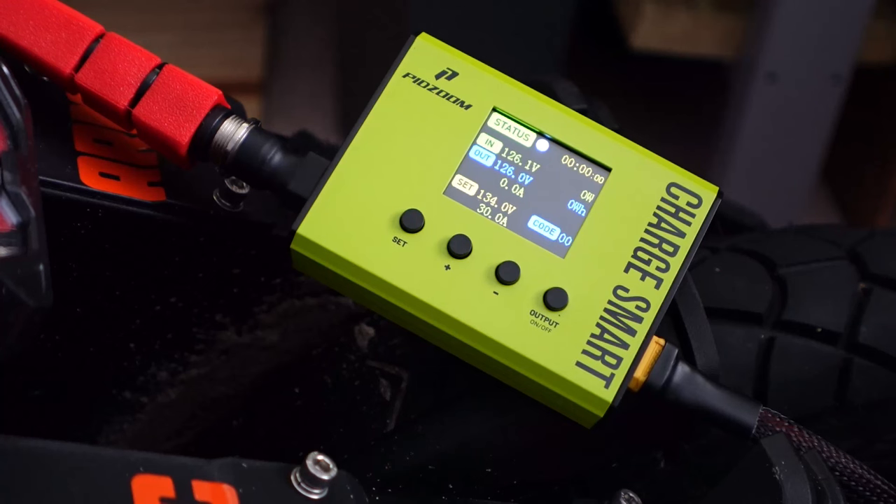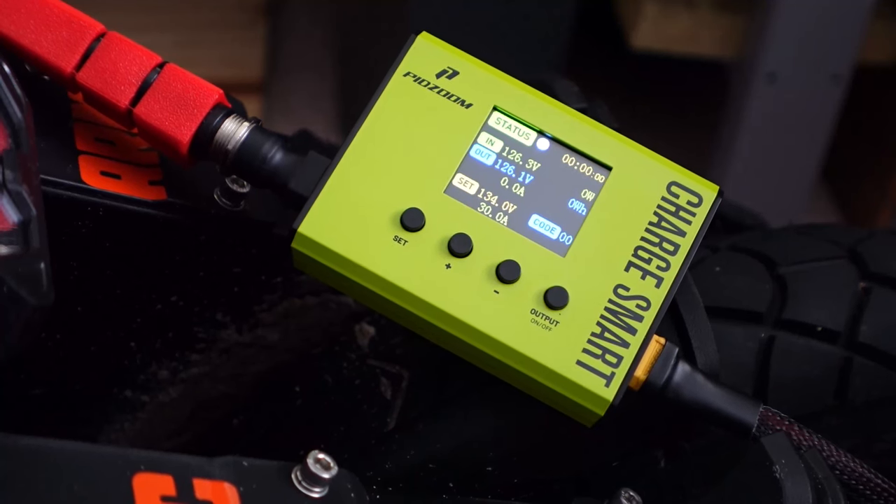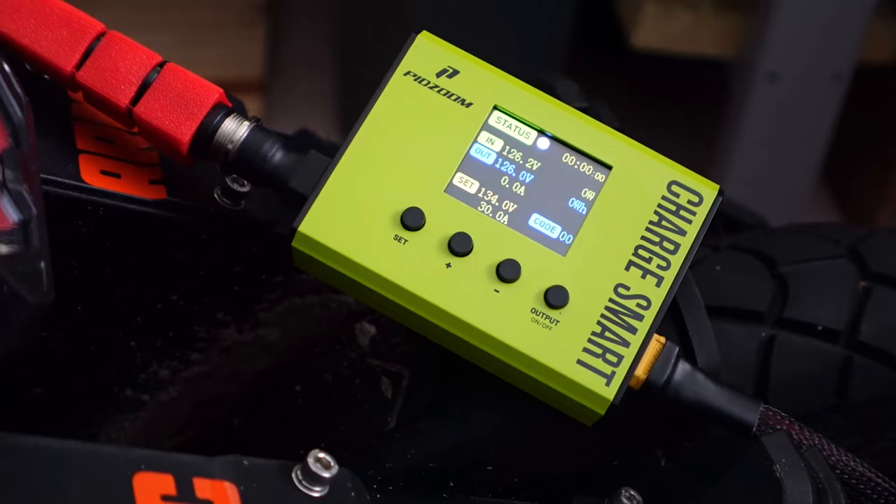I believe I read somewhere that they've released a newer version — I don't know if it's a firmware upgrade — but it's now able to support higher voltage wheels. We have 168-volt EX Max and GT, Extreme Bull GT Pro, and the announced KingSong F22 is supposed to be 176 volts. So it should support these higher voltage wheels. This version only goes up to 140 though.